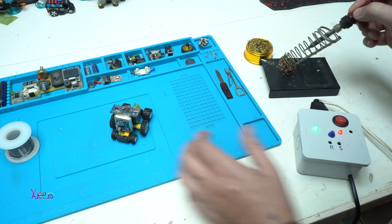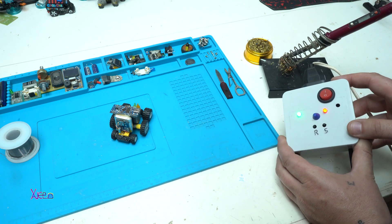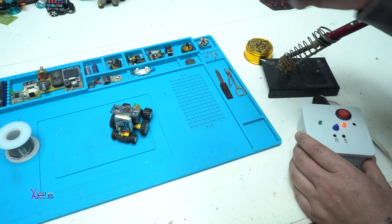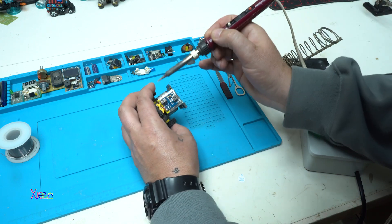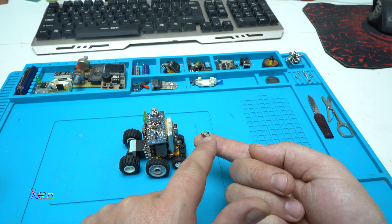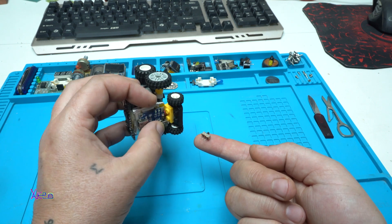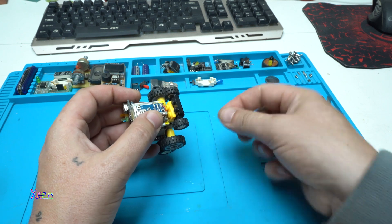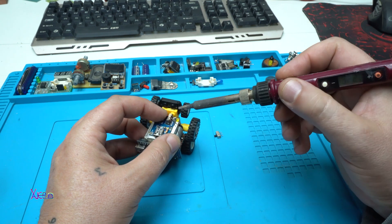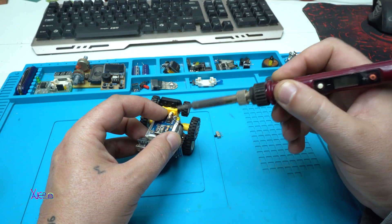By the way, if you want to make the automatic timer gadget for a soldering iron, you can check the description below. I have the same micro switch there that I will replace this broken one with. I'm going to unsolder the wires — just be careful.